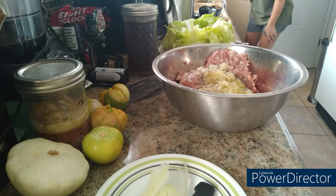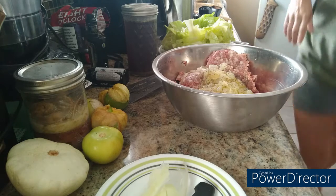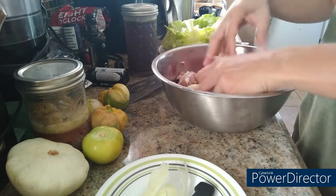I'm going to go ahead and preheat my oven to 350. Some recipes call for eggs in the mixture and some don't — I am not going to put eggs in there because we eat a lot of eggs as it is and I'd like to utilize them in different ways. I'm just going to go ahead and mix all this together.